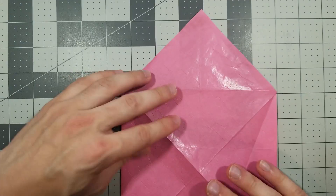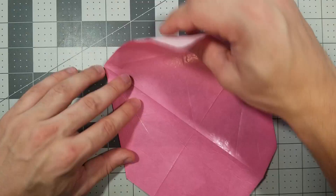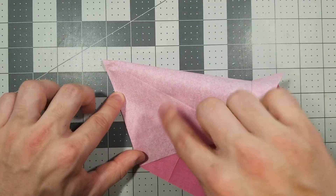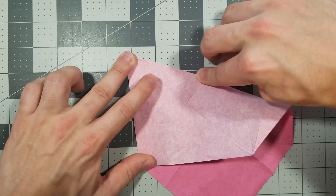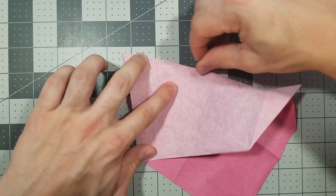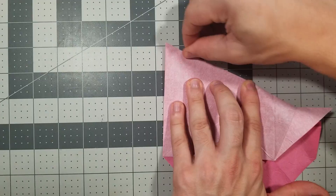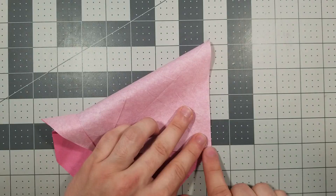Now we're going to fold this corner right here to this corner, but we're only creasing from the top left down to a certain point — so that fold looks like this, only creasing to here. Same thing to the other side: this corner to here, and we're only creasing to there. Unfold. We just made these two creases.